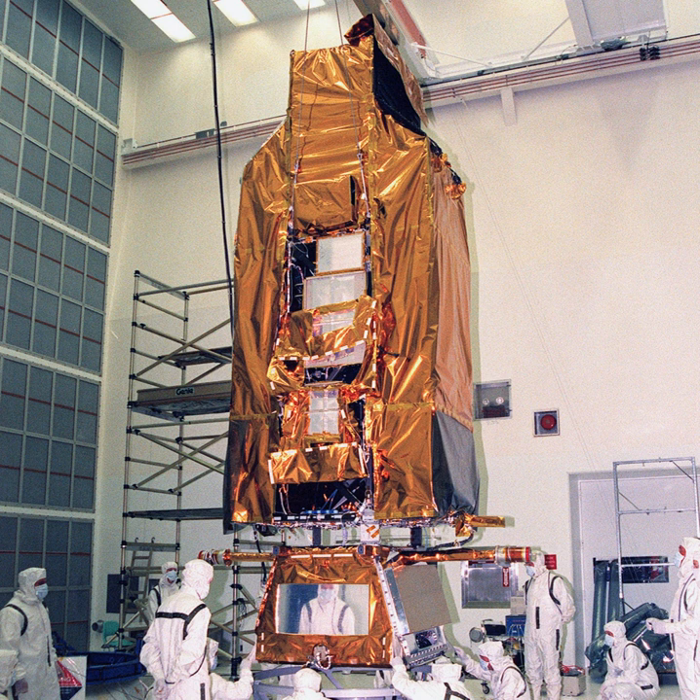The Far Ultraviolet Spectroscopic Explorer is a space-based telescope operated by the Johns Hopkins University Applied Physics Laboratory. FUSE was launched on a Delta II rocket on 24 June 1999, as a part of NASA's Origins program. FUSE detected light in the far ultraviolet portion of the electromagnetic spectrum, between 90.5 to 119.5 nanometers, which is mostly unobservable by other telescopes.